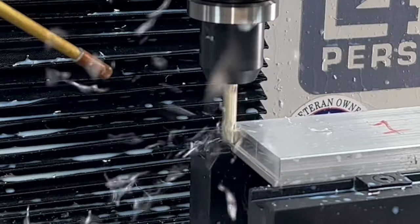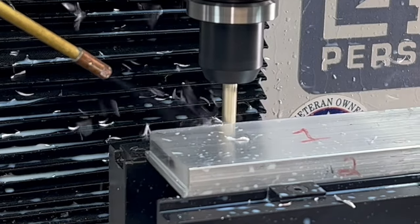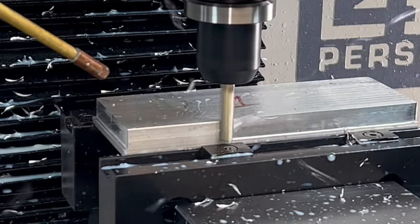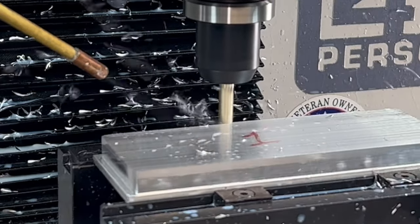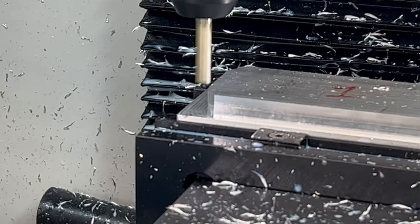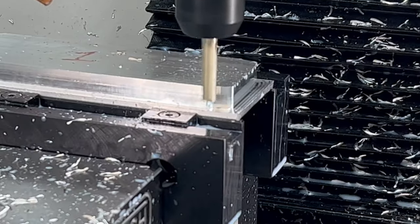We'll be kicking it off with a quarter-inch three-flute end mill from Lakeshore Carbide — hashtag not sponsored. My recipe for this cutter is 7,500 RPM with 2,000 feed per tooth, with a 0.05 width of cut and a 0.5 depth of cut.